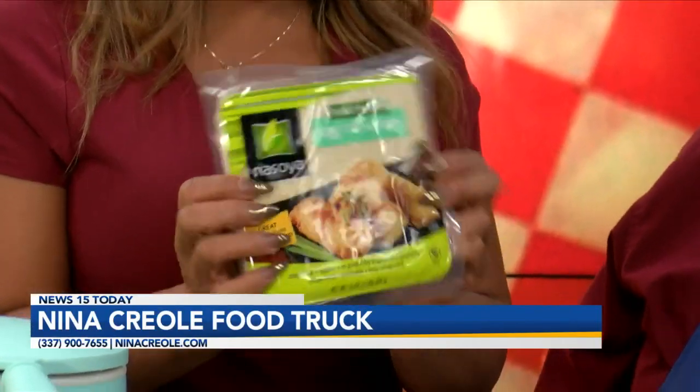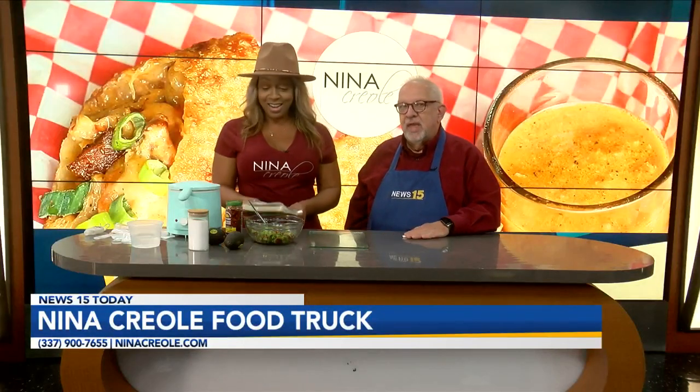Normally I use an egg-type egg roll wrap for the other egg rolls, but this is healthier — it's vegan. There's a vegan egg roll wrap, and here we are making it. Good for vegetarians as well. You'll see at the bottom here it says 'eggless' — an eggless egg roll wrap. Only here on News 15 Today.